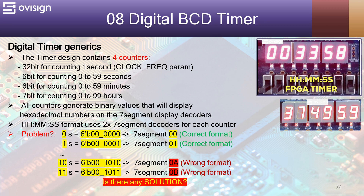All the counters generate binary values that will display hexadecimal numbers on the 7-segment display decoders. The hours-hours minutes-minutes seconds-seconds format uses two 7-segment decoders for each counter, so we'll have a total of six 7-segment decoders.